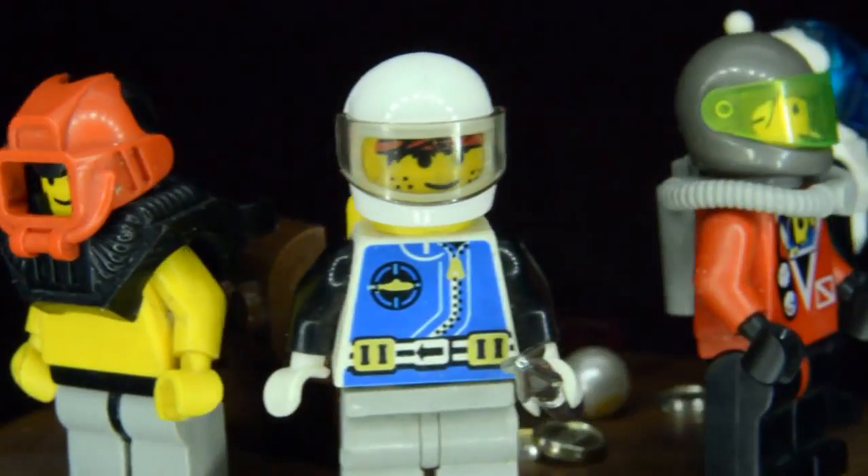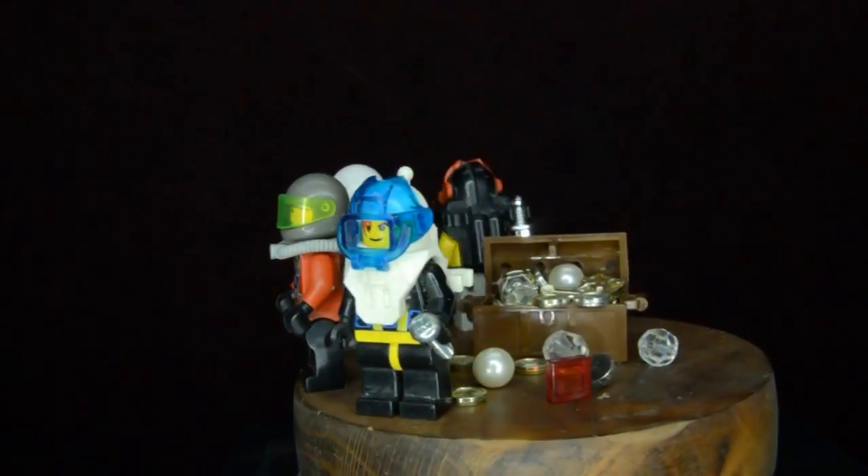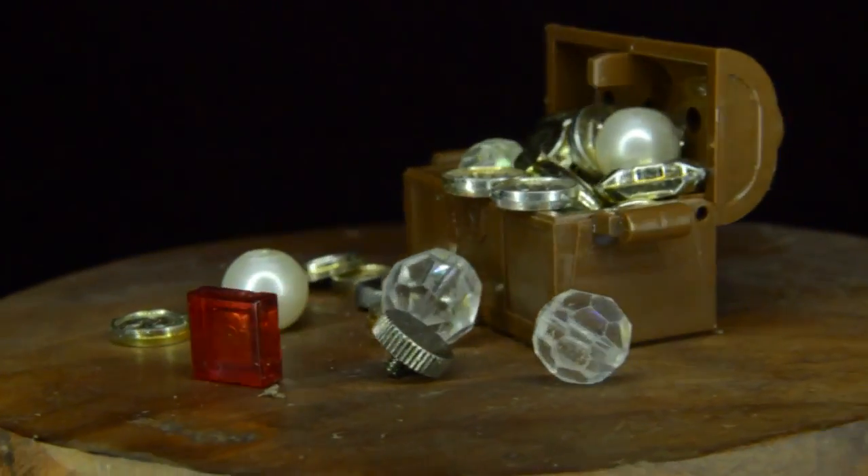The scuba team has failed to recover all the lost treasure, so I need to build something myself to recover all these little gold coins.